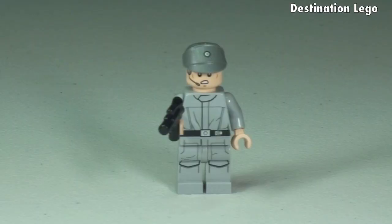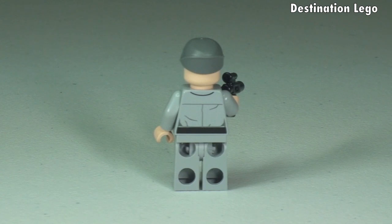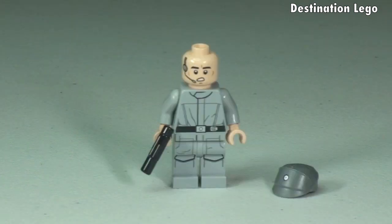Next up we have the Imperial Crew. Front torso printing continues down into the legs. He has the lighter grey uniform and lighter grey cap, with the same printing detail to the top centre of the cap. Let's have a 360 view. He also comes with a blaster pistol, and there's some printing detail on the rear of the torso. With the cap removed you can see the face printing detail, and again this minifigure has the headset and microphone.